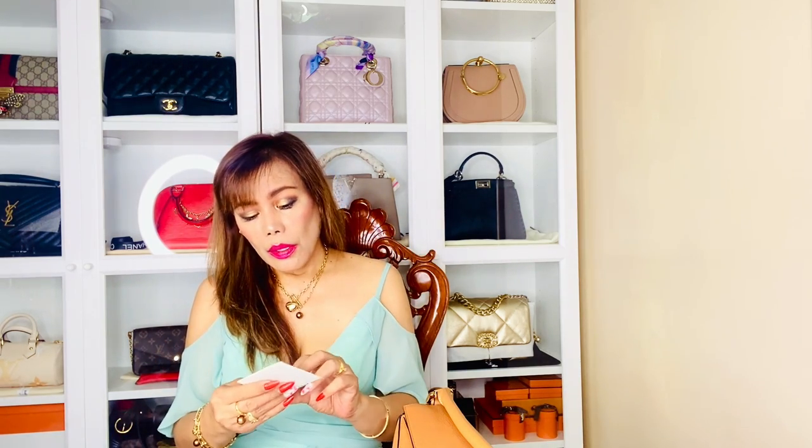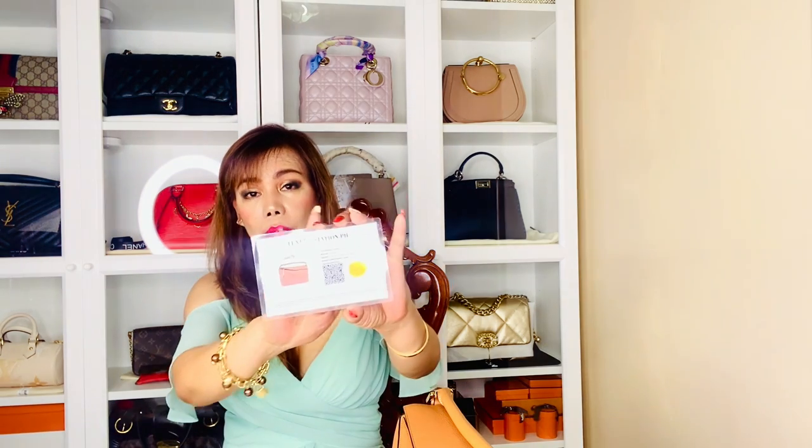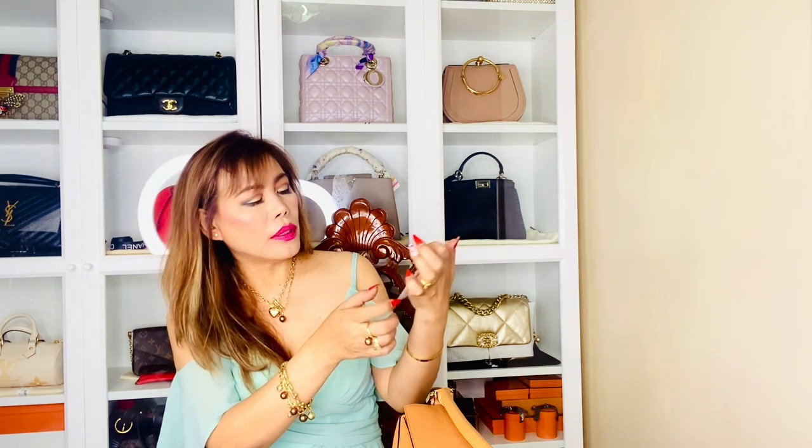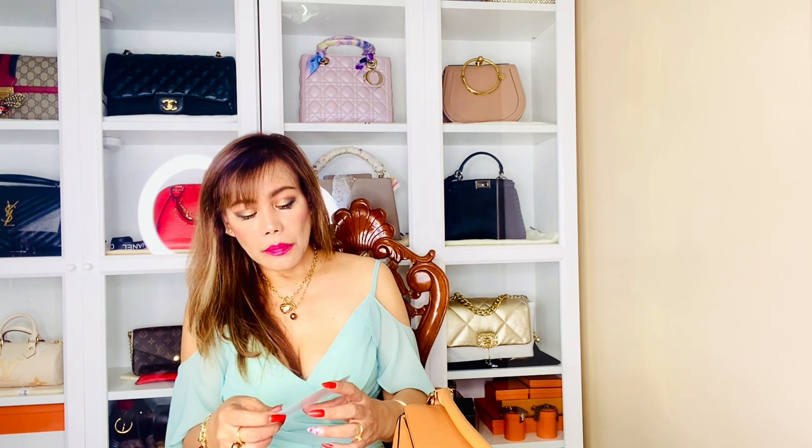It also comes with certificates of authenticity. This one is from Louis Vuitton, of course — it says Madrid 1846. And another one from Luxury Station PH, a certificate of authenticity. Luxury Station PH is a reputable authenticator of luxury bags. It also has a gold stamp and a code. And another one from Authenticate First. So I have three certificates, which I really love.